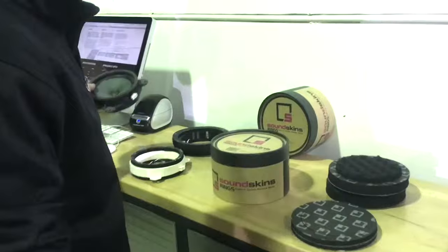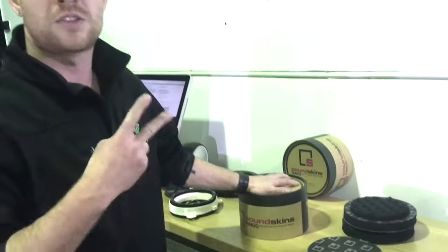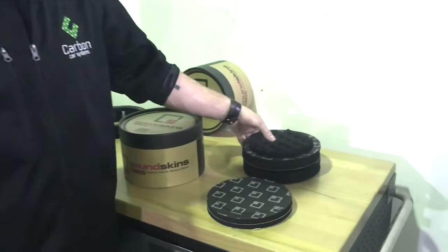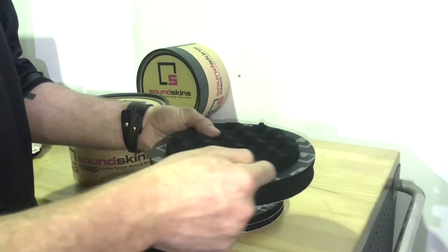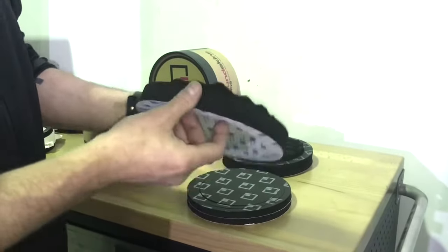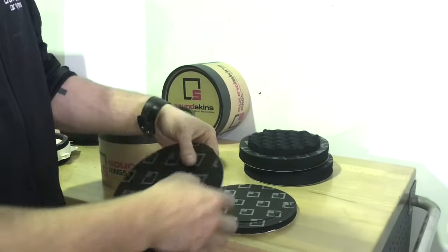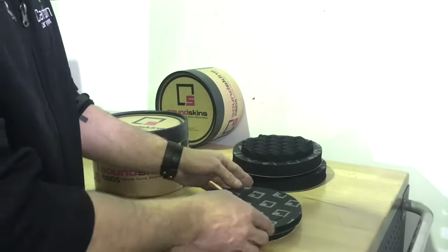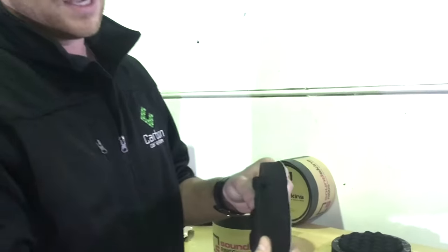That's exactly what we're replicating with Sound Skins Rings. Every box includes two sets of rings — two sets of speaker adapters plus adapter rings — doing one pair of speakers. The main speaker ring is 25 millimeters with an extra 15 millimeter eggshell foam on top. There's also a plug that goes behind the speaker, and you get two of those. The adapter rings add an extra 12 millimeters and can be used in multiple ways.